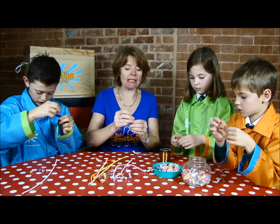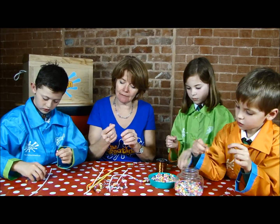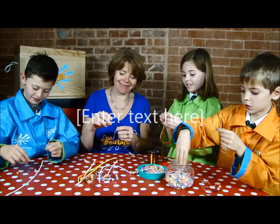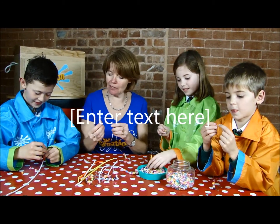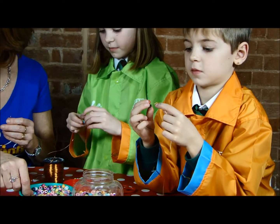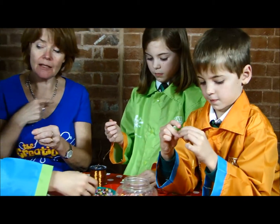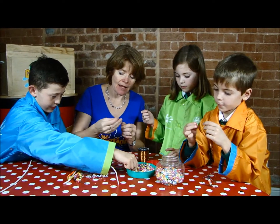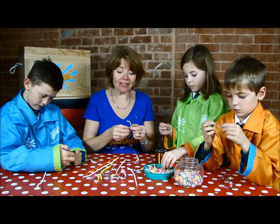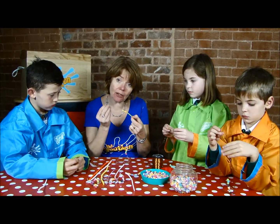Sometimes in our classes we do this and sometimes we even cut up straws and thread them on. Have you done much with beads before? No. What about you, Ronnie? No, I don't, but my sister does sometimes. Does she? What type of things does she make? She likes making necklaces. Actually this wire's quite good for necklaces because you can make a little hook to attach it around. And sometimes with little ones, say two or three-year-olds, the pipe cleaner's quite nice because it's soft and stays very steady when a little one pops a bead on it — so it's really good for hand and eye coordination.